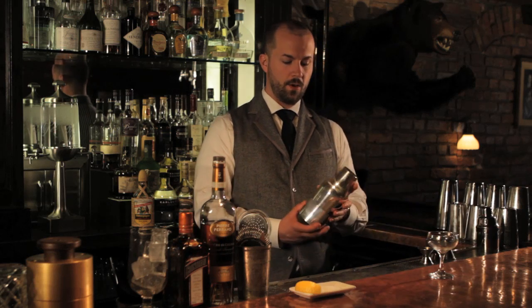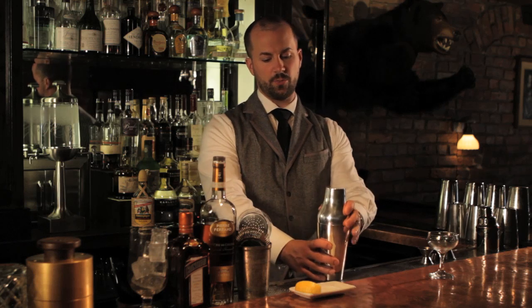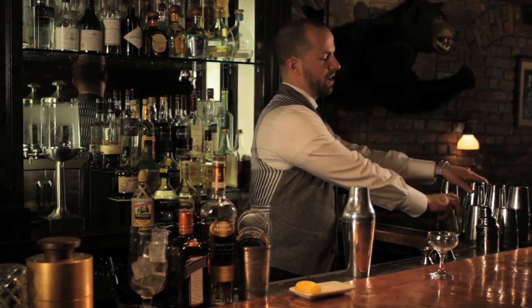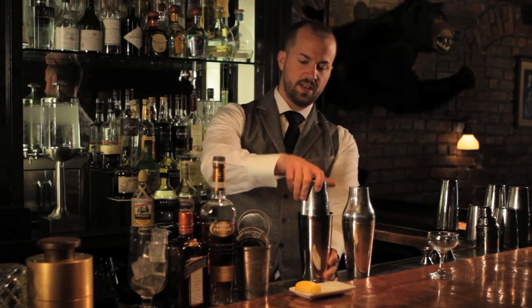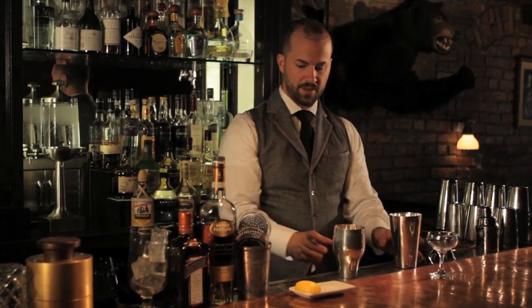This drink I'm going to make in what we call a Parisian shaker. The Parisian shaker is this two-piece. The Boston shaker that I generally use here is this two-piece right here. This I'm going to mix in the bottom half of it.